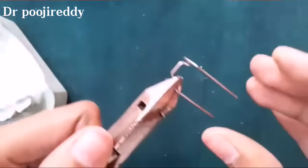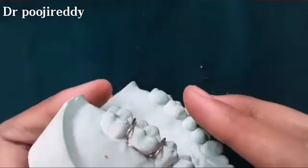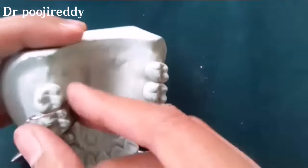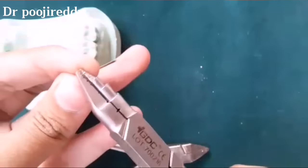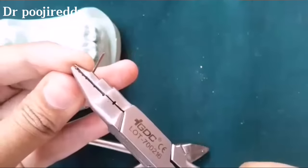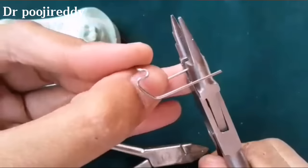Make some final adjustments. After the proper adaptation of the tag arm and the Adams clasp to the cast, start closing the retentive arm tips so that they don't hurt the soft tissue or the palate.